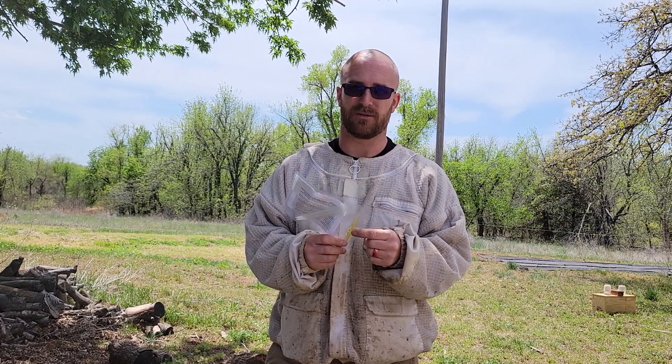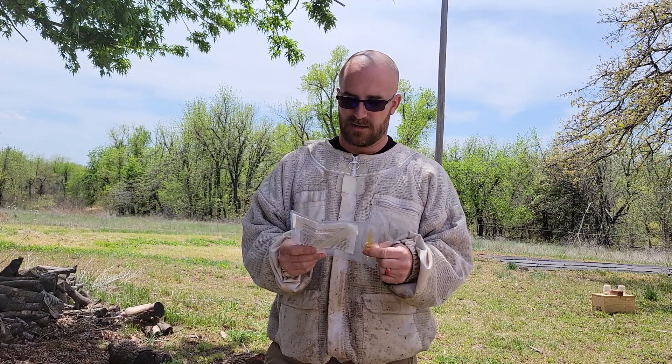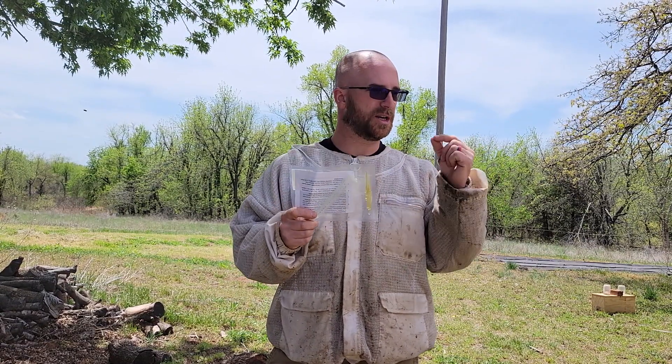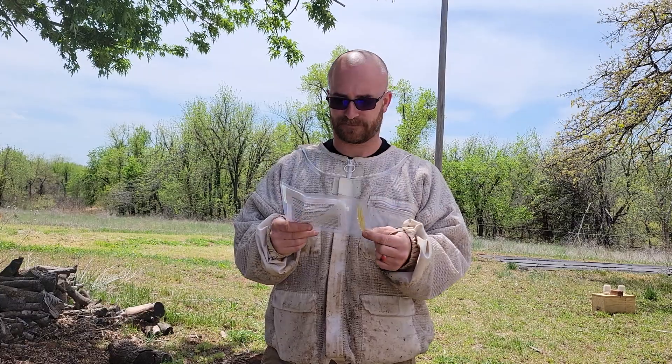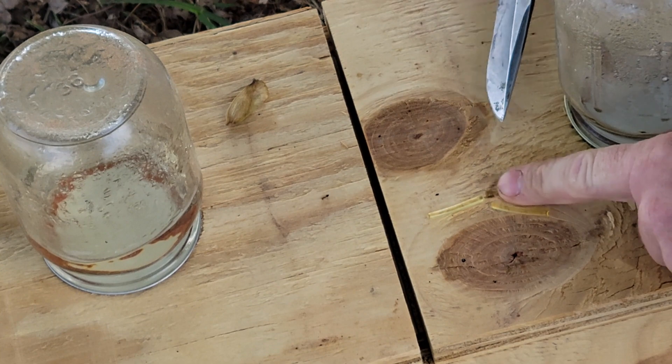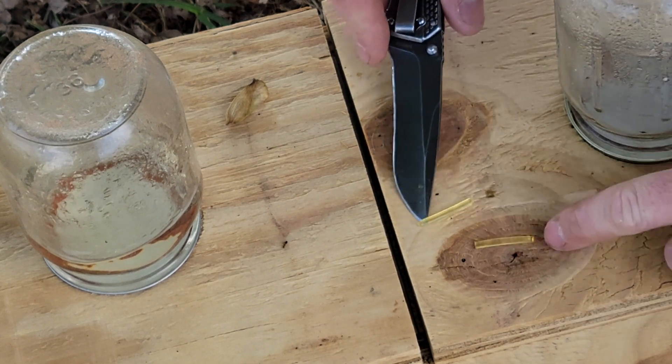I think it's five bucks for two of them, which is outrageous. I've got a pack of 10 here and I'm going to cut them all in half. I've got 20 boxes — 20 little mating nuclei. So I'm going to cut these in half and put one in each one, and staple them in. Cutting them in half makes about an inch and a quarter, inch and a half little section.